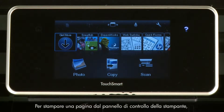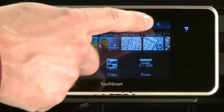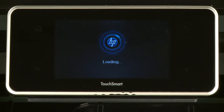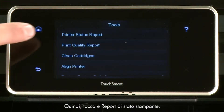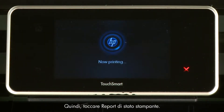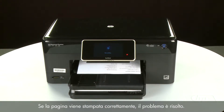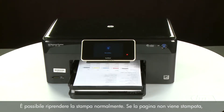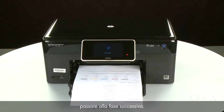Try printing a page directly from the printer's control panel to see if the issue is resolved. Touch the Settings icon — this icon looks like a small wrench — then touch Tools, then touch Printer Status Report. If the page prints successfully, the issue is resolved and you can resume printing as normal. If the page does not print, go on to the next step.